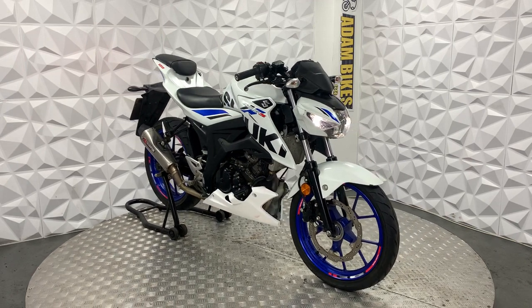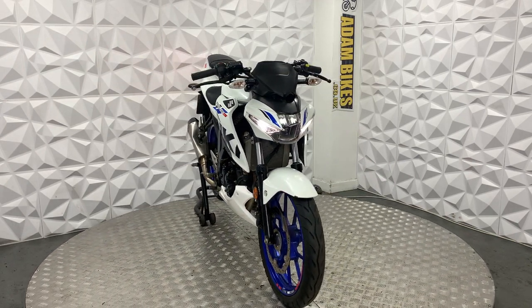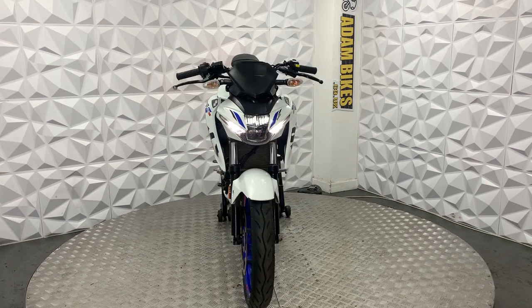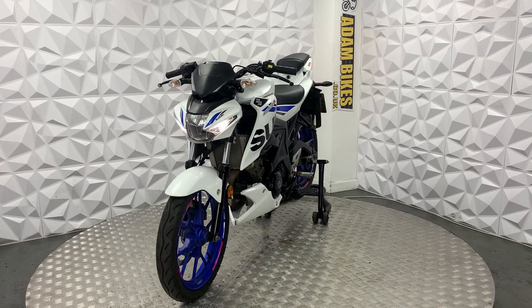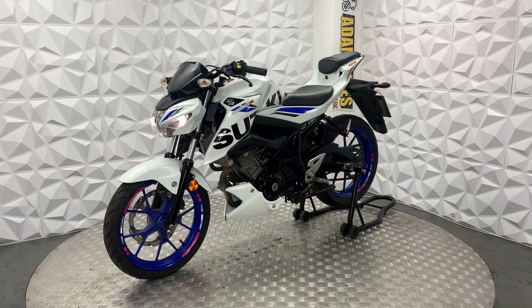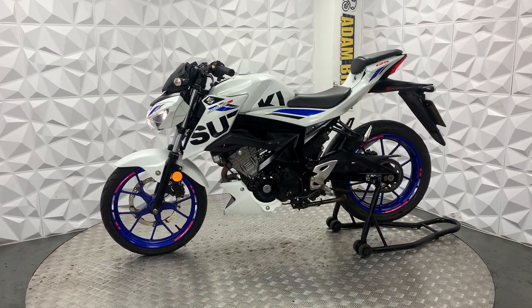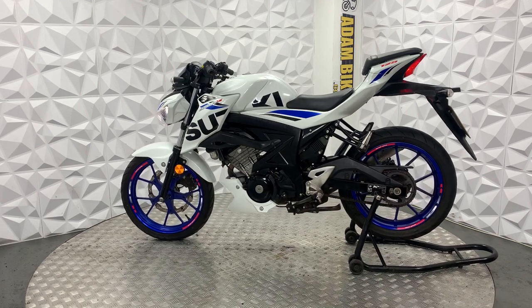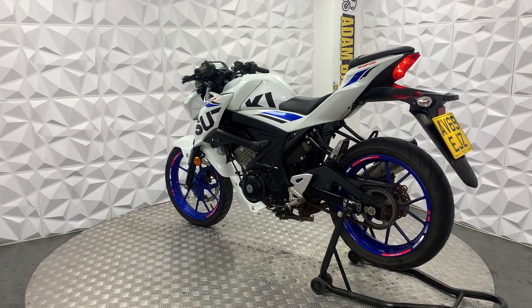Hiya, here we have a 2019 Suzuki GSX-S125. This bike is in fairly good condition. It was previously categorised as cat-N. Cat-N can mean a lot of different things — with this one it was cat-N for scratches and cracks on fairings, so it's light cosmetic damage, which I will go through with you in this video.